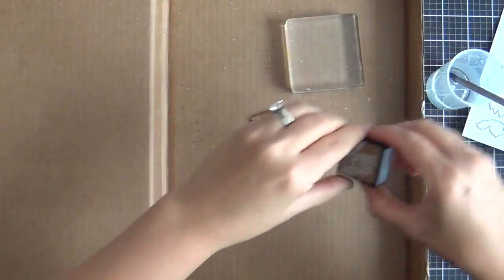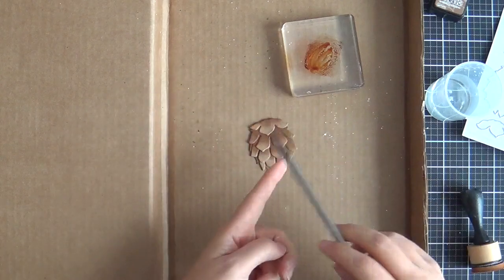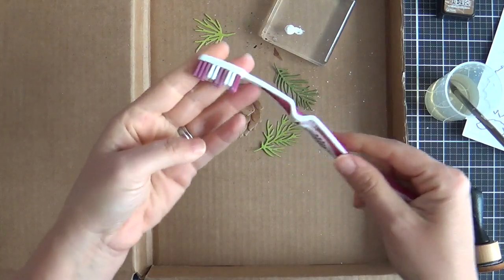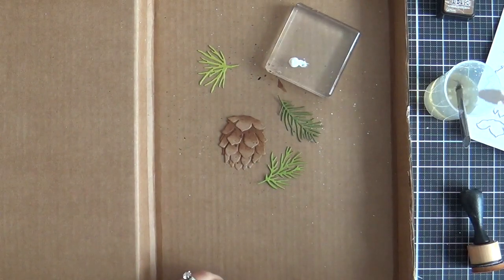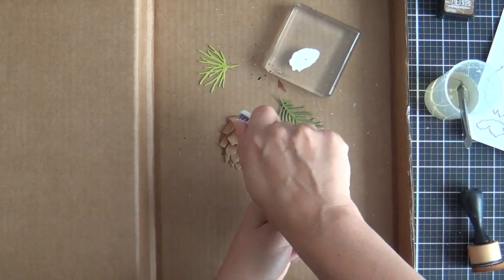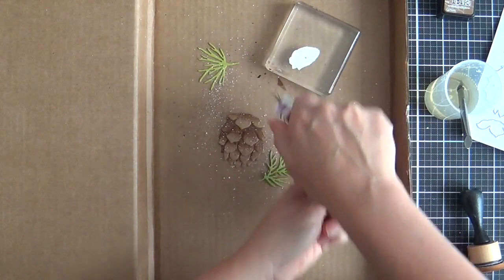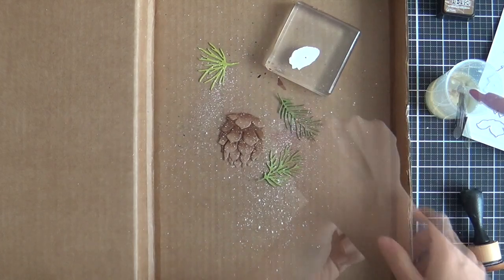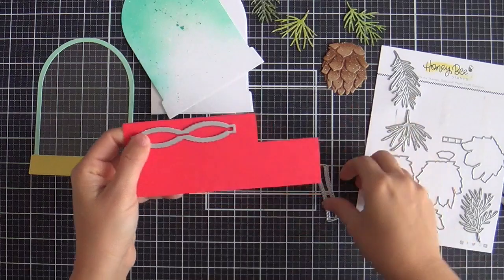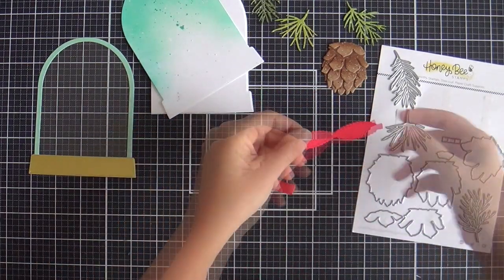You could stop there, but since I'm in the flicking zone I thought why not flick on some Vintage Photo just to give it some texture. Then I put the pine leaves and pine cone together, and this is where it gets serious — I'm pulling out the old toothbrush. The toothbrush gives you the finest spray of white gouache, fine little sprays, which is exactly what I wanted. It's like falling snow. There's also a bow in the Lovely Layers Pine Cone set that I did out of bright red for Christmas.